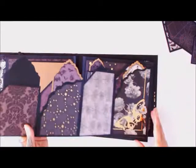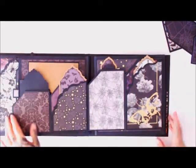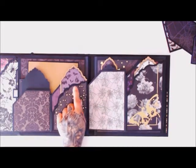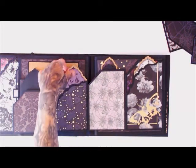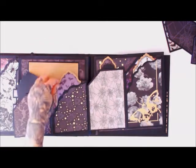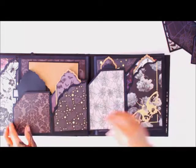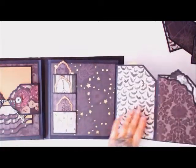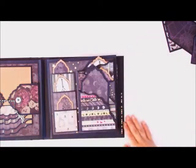Over here this pocket opens up like this. I used the On the Edge die at an angle to give a very unique-looking little corner pocket. I have them on both sides and when you flip them over I also have them on the opposites. I thought that was a cute element — you can put photos on the back sides if you want.